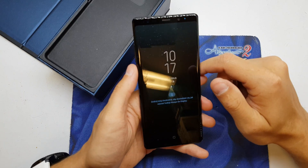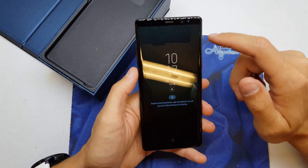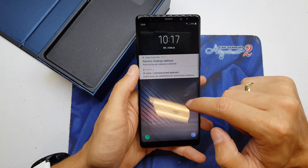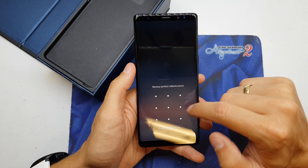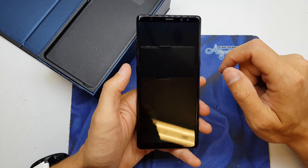Hi guys, welcome back. Today I will show you how to easily do the hard reset on your Note 8. This operation can be helpful if you don't remember the password to your phone or just the software doesn't work properly at all.